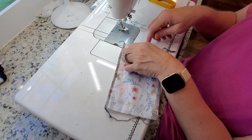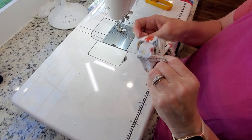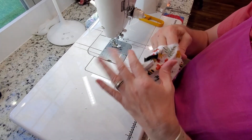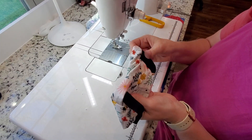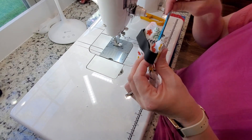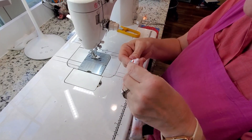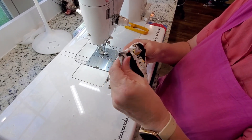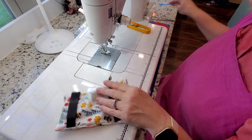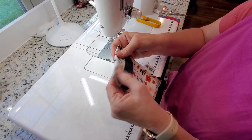We have both ends sewn and a little hole to flip it through. I'm going to stick my fingers in there, grab the fabric, and pull it through to the right side. I use a crocheting needle — these were my grandmother's — and I stick it in there and poke out those corners so they're not all bunched up. I personally like the scratchy side down, so I flip that to make sure the scratchy side is down on the other side.